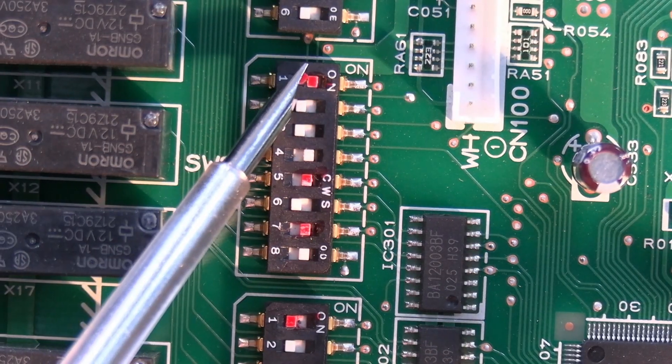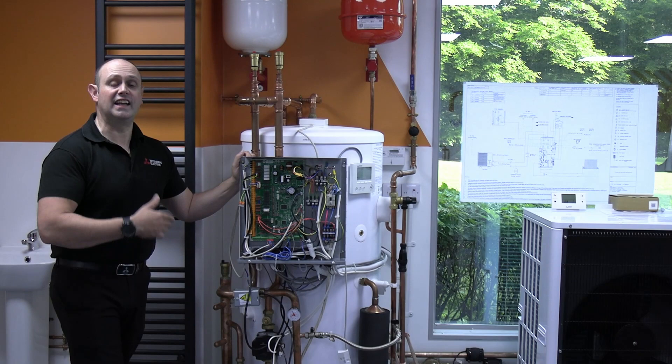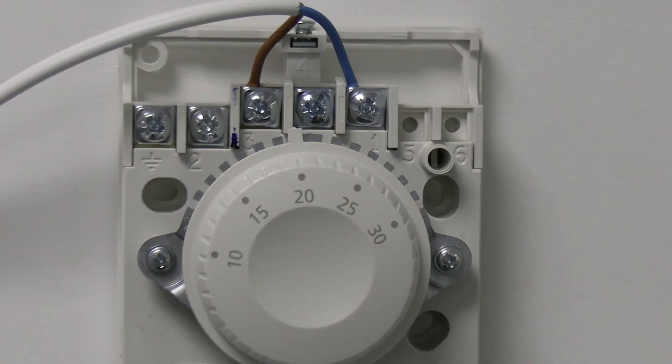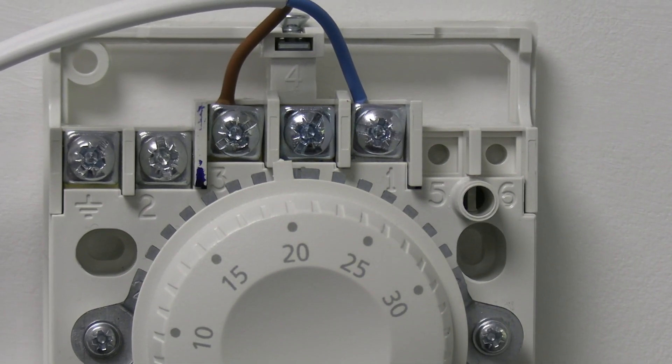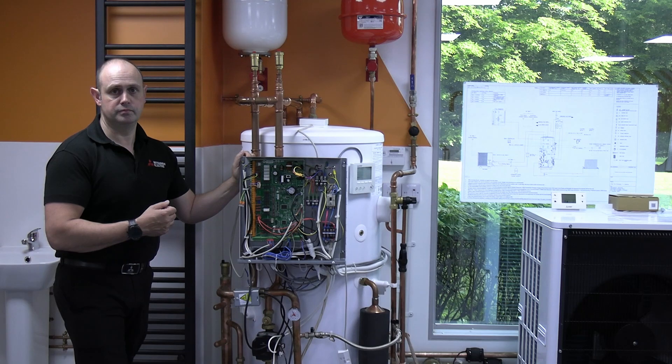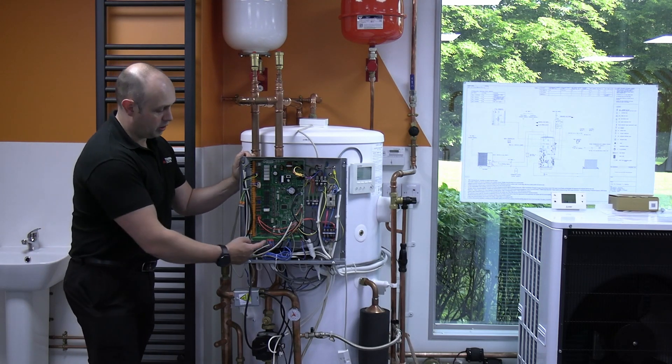SW3 number 1 in the on position enables a second zone to run off a room stat — so you're enabling the second zone and saying you want to use a third-party room stat rather than a Mitsubishi control. It's just enabling those options on the board.